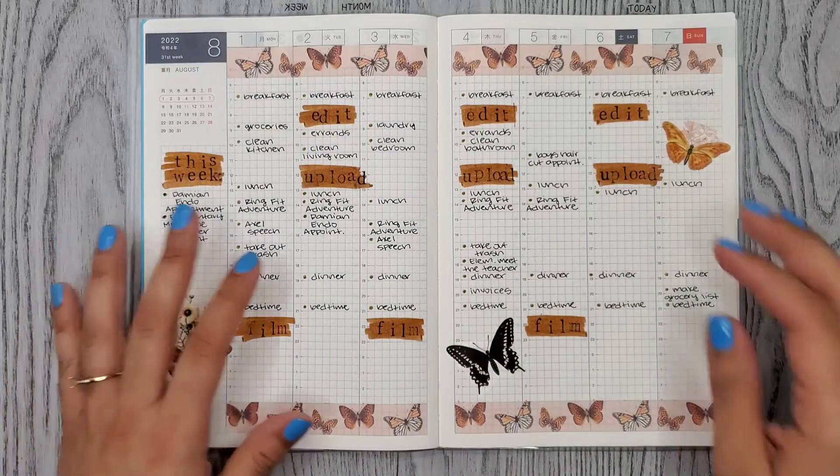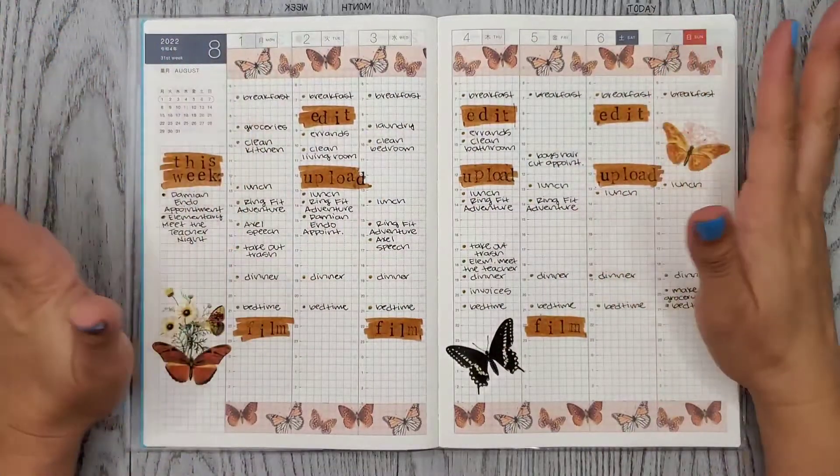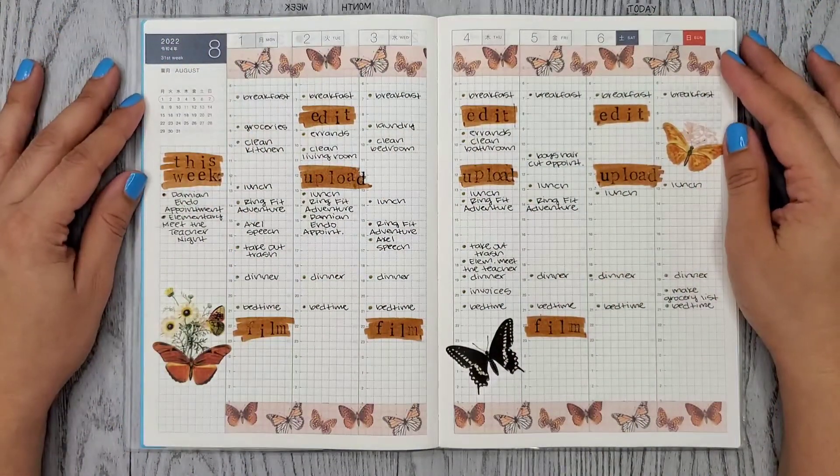Alrighty, so that was it. I really like it! That was my first ever Hobonichi Cousin plan with me. I hope you enjoyed this video. Thank you so much for watching and I hope to see you in my next one. Bye!